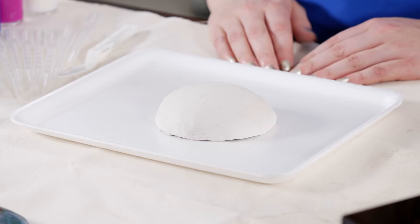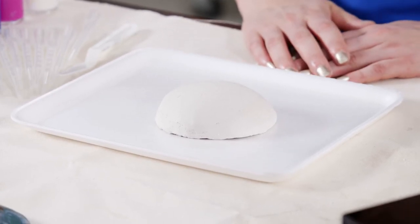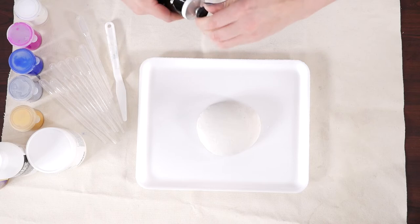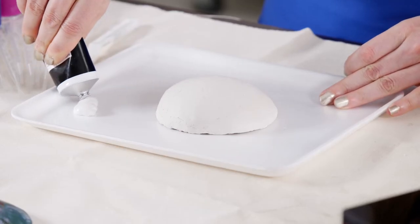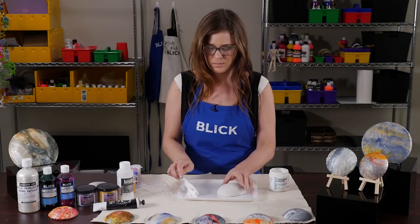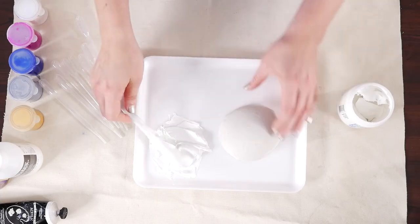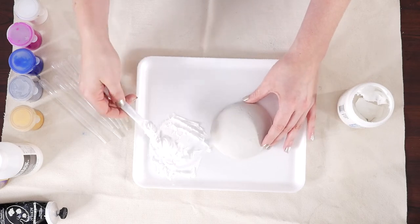After the clay has been fired, if an uneven surface and or craters are desired, apply either light modeling paste, crackle paste, or a combination of the two onto the round surface using a palette knife. I'm going to use a combination of the two. I'm going to mix these together really well, then apply it to my clay surface.